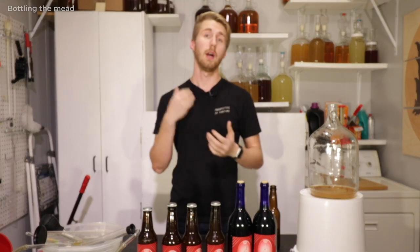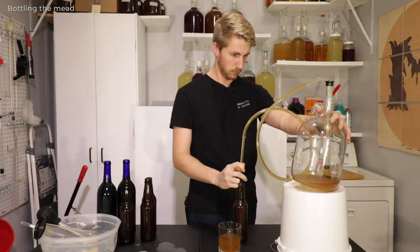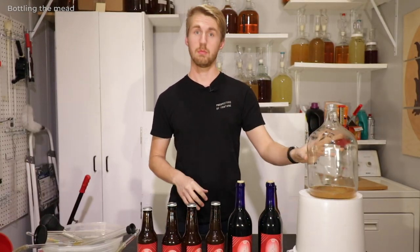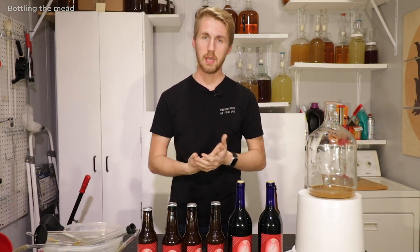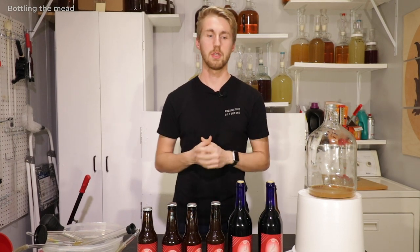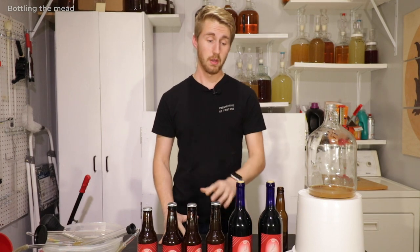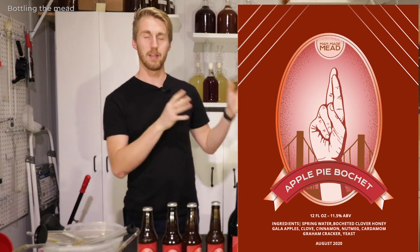Here we are — I have just finished bottling. I ended up with about two wine bottles worth of mead and four beer bottles out of this gallon, which is pretty typical. From most gallon containers you're gonna get probably ten to eleven beer bottles generally, or four to five wine bottles if you're lucky. I'm super pleased with this one.